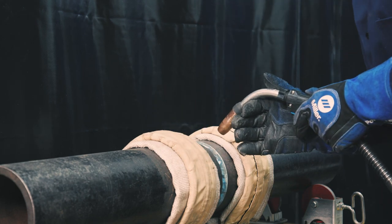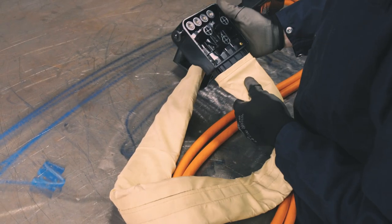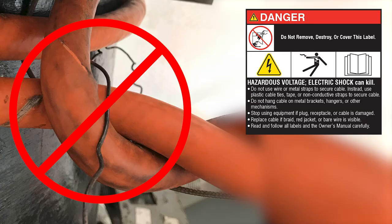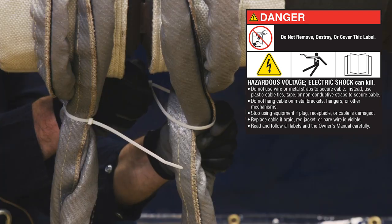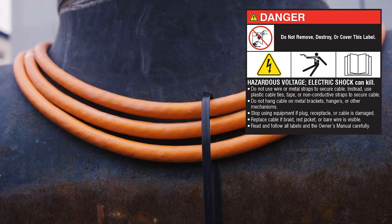Manage the setback distances while induction is active. Visually inspect the condition of hoses, cords, and cables before each use. Do not use wire or metal straps to secure cable. Instead, use plastic cable ties, tape, or non-conductive straps to secure cable.